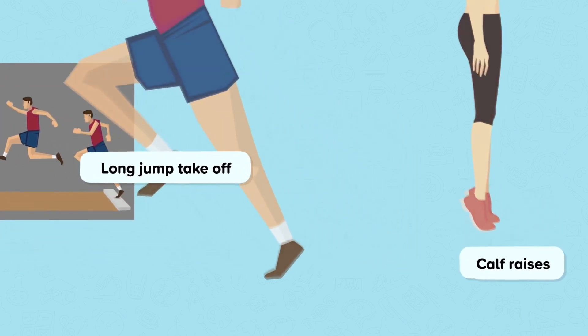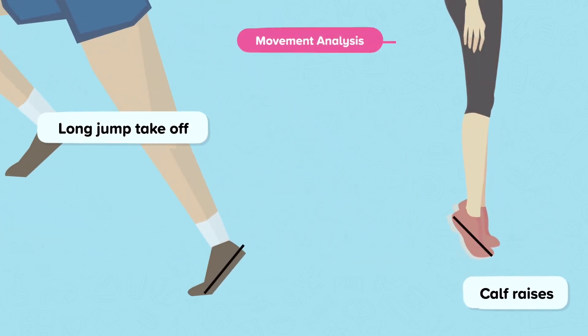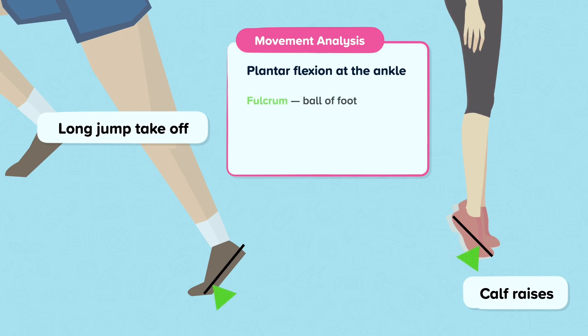At the ankle, when we look at the second class lever: the fulcrum is the ball of the foot, the effort is the gastrocnemius muscle, and the load is the weight of the body.